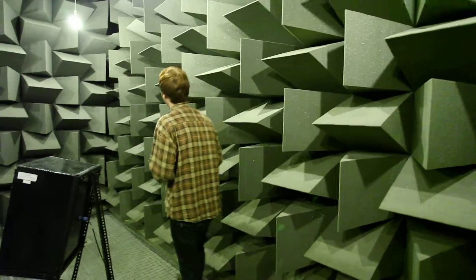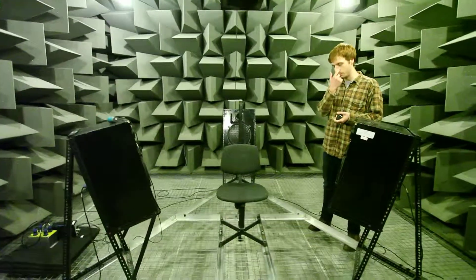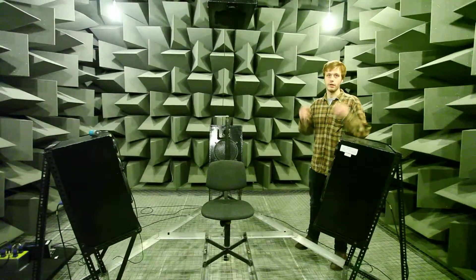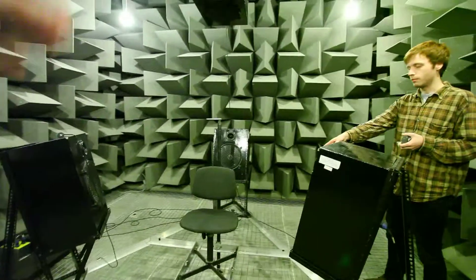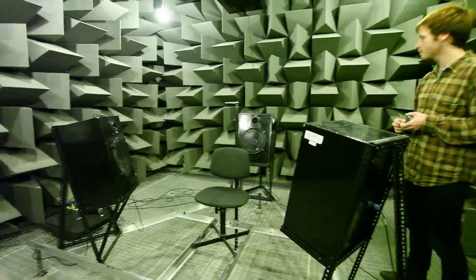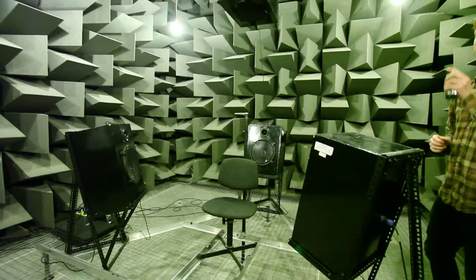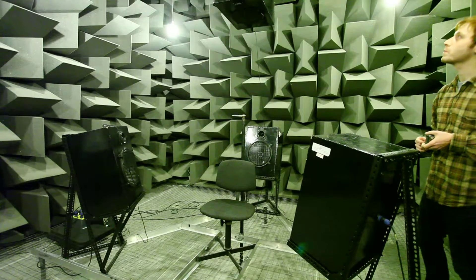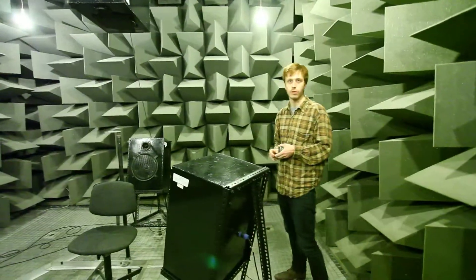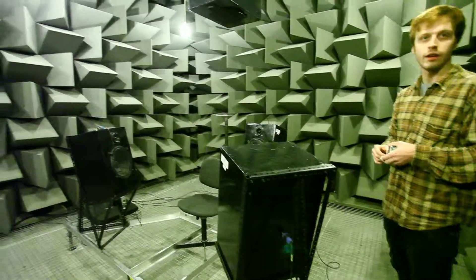What pieces of equipment would you be putting in this area? This is the hearing defender test break. What we do here, we do some subjective testing on hearing defenders and earplugs. The subject sits down there, and the speakers themselves would be wired up to an amplifier — it's controlled from the control room. We send certain signals through and then we get the subject to evaluate whether he hears or doesn't hear signals.